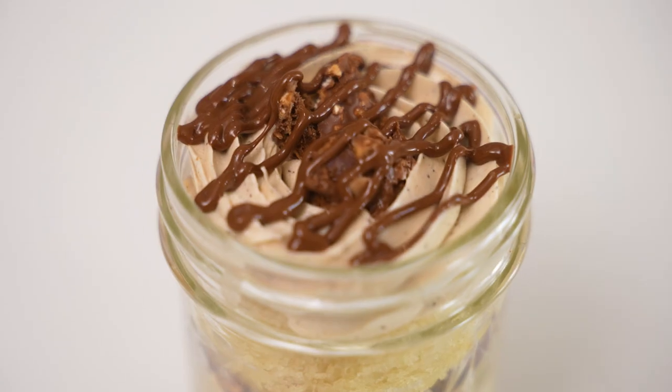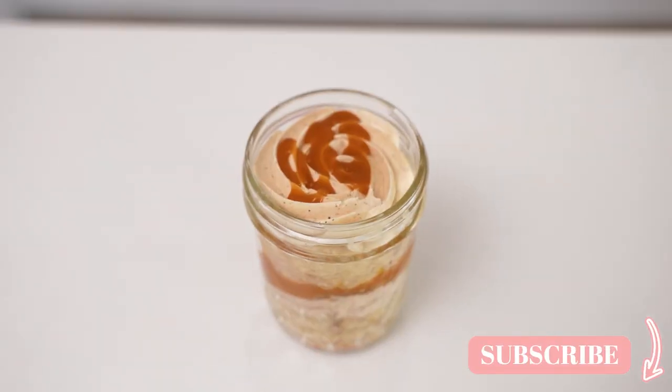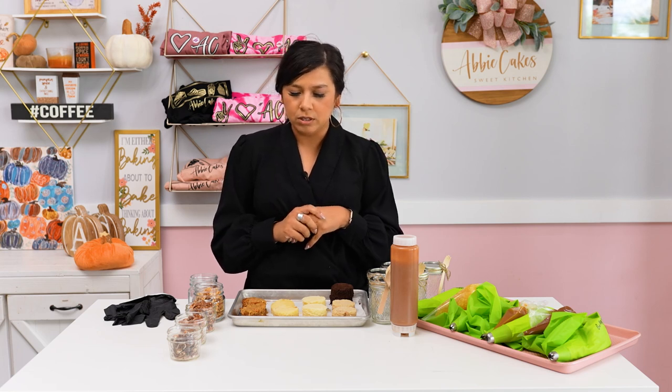Welcome back to AC TV. Today we are going to be talking about cake, cupcake, and cake slice flavors that are fall but not pumpkin. Pumpkin deserves its own episode so we're going to leave that out for today. Some people don't like pumpkin, so these flavors are meant to be inspiring for fall — warm flavors but not pumpkin. Take what you want from this and use it just as inspiration, maybe with what you have on hand. You don't have to do everything exactly like this; it's just to get you thinking about different flavor ideas and combinations.